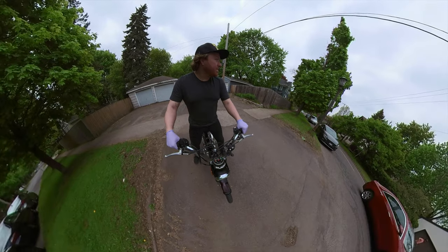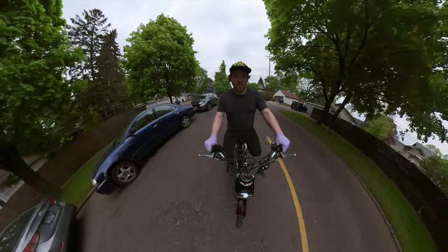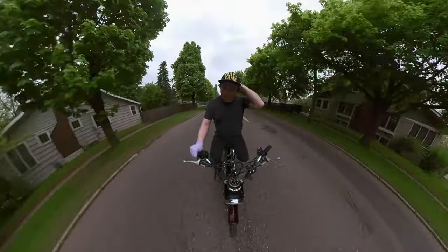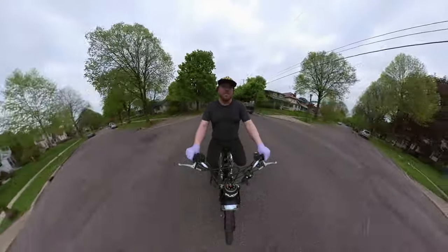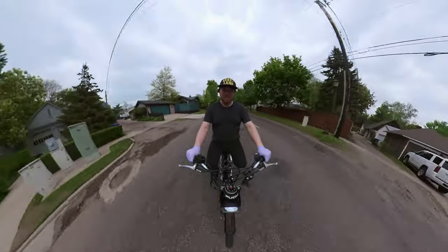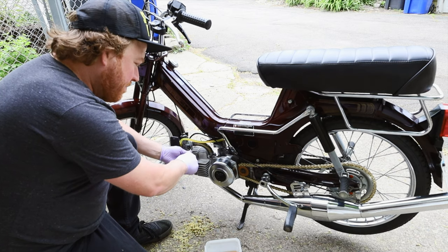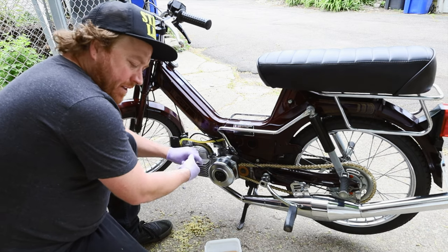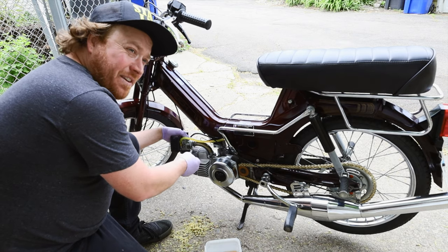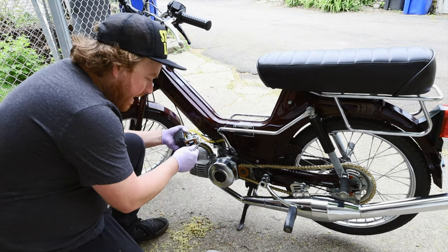Good idle response. The idle circuit was great, it had really good mid-range, but the top end was a little bit boggy. So I'm going to drop down from an 85 and go to an 83 — pulling out the 85 main jet.